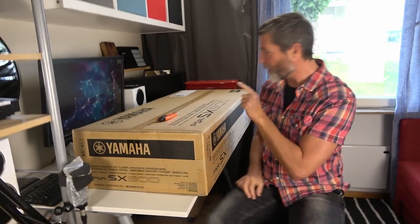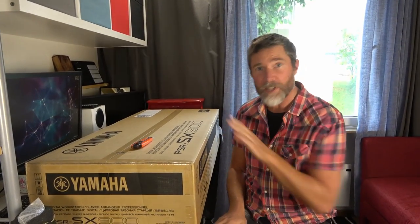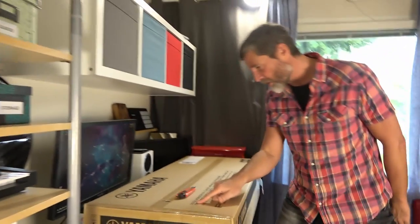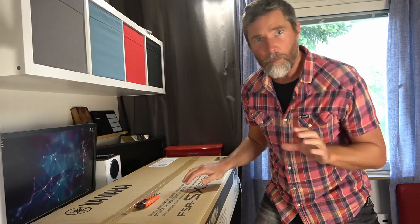Hello and welcome to Piano Shack with me Woody and Camera Boy. Today we are going to unbox this fabulous PSR-SX900 — be careful how you say that. This is the flagship PSR Arranger keyboard from Yamaha. As it says on the box, digital workstation. But I think it sounds a lot better in French: Clavier Arranger Professionnel. Let's get started.